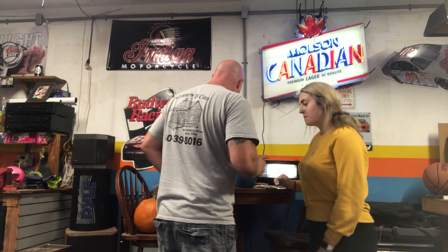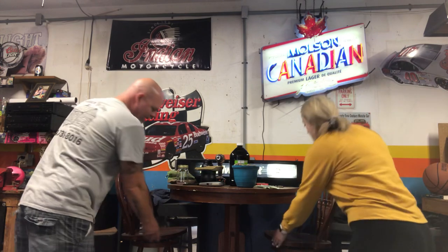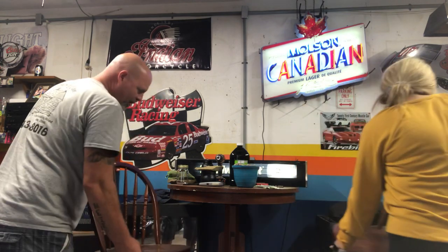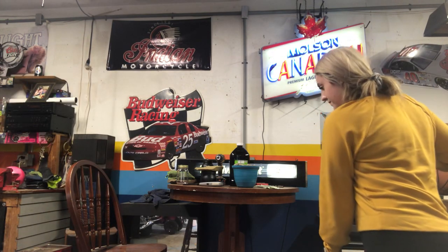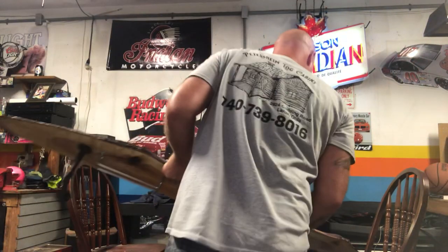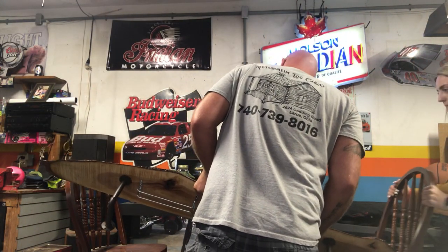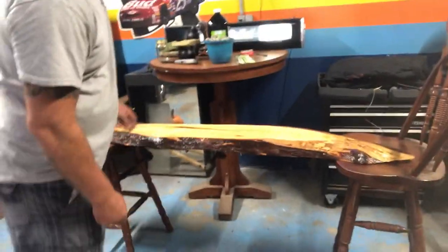We also got something cool — we made a bar top. There's our bar top. So here's what we did: it's a live edge piece of wood.